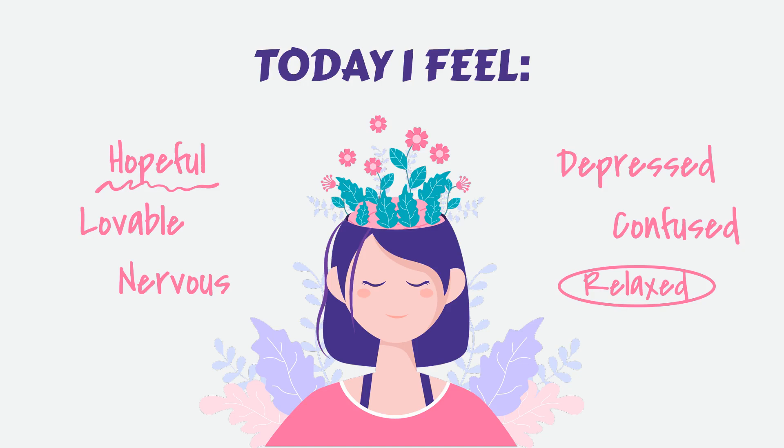Move your attention slowly up your body, releasing tension in each muscle group as you go. Relax your feet, calves, thighs, and so on, all the way up to the top of your head.